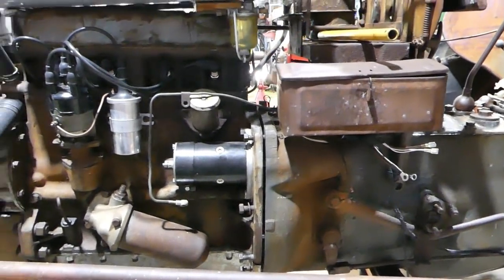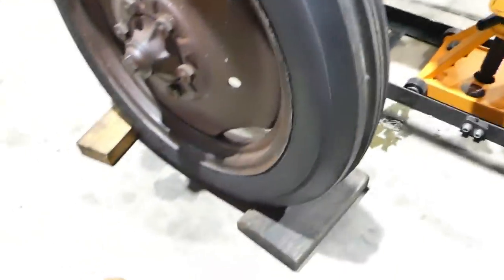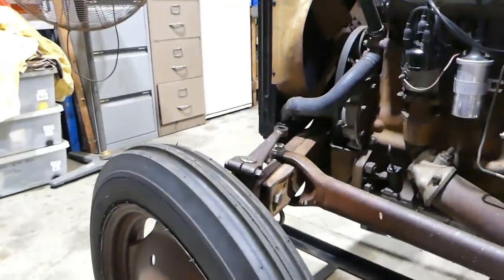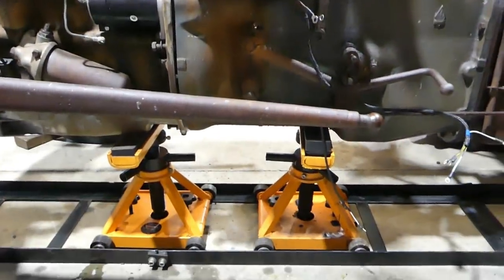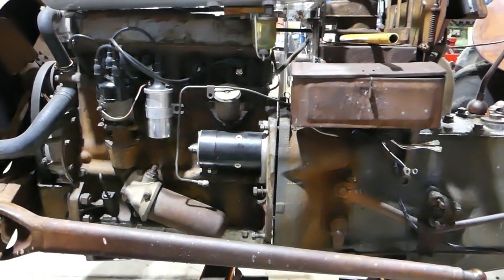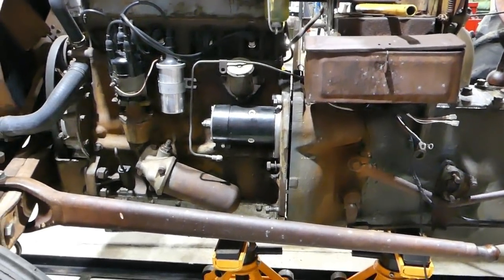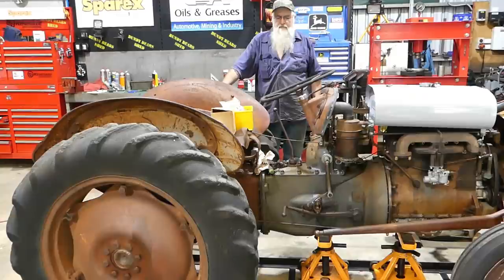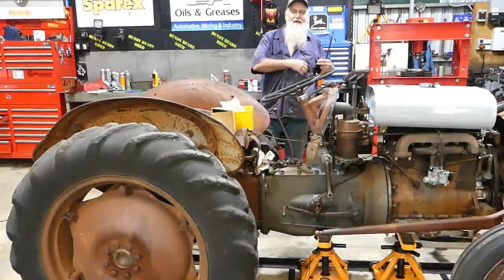I've got the chocks there and my axle wedges in. Don't be scared to check your safety things half a dozen times — taking two minutes to check is way better than spending the next two hours picking the tractor up off the floor.